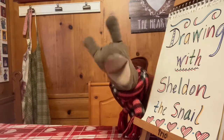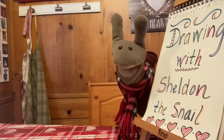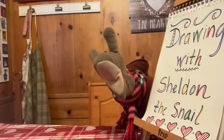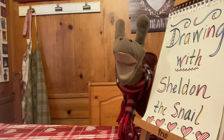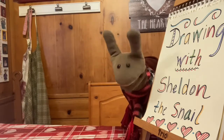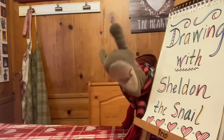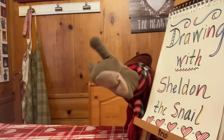Draw, draw with me. Make it simple as can be. Drawing makes me happy, not sad. Drawing makes me feel good, not bad. Draw, draw with me. Make it simple to last your whole life long. Don't worry if it's not good enough for anyone else to see. Just draw, draw with me.